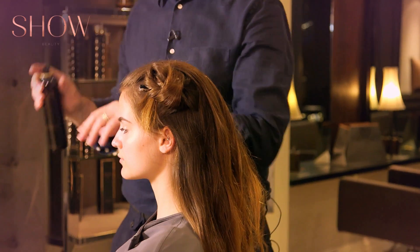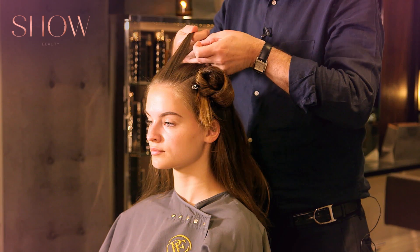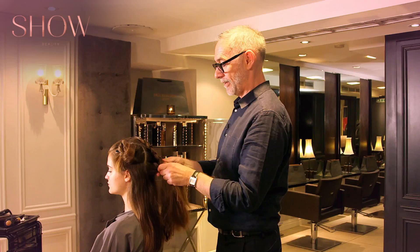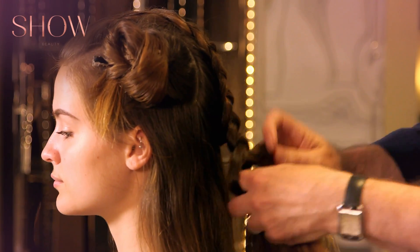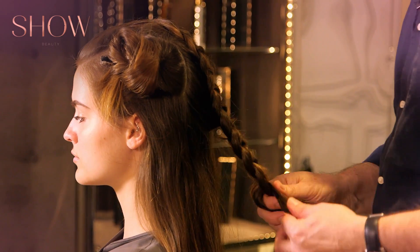Starting at the front — divide into three, pass it underneath — so by doing it underneath, it means that the plait will lie on top. This is now my last section, and again picking up from underneath. If you notice, I'm doing it really loosely because I want it to look quite soft.